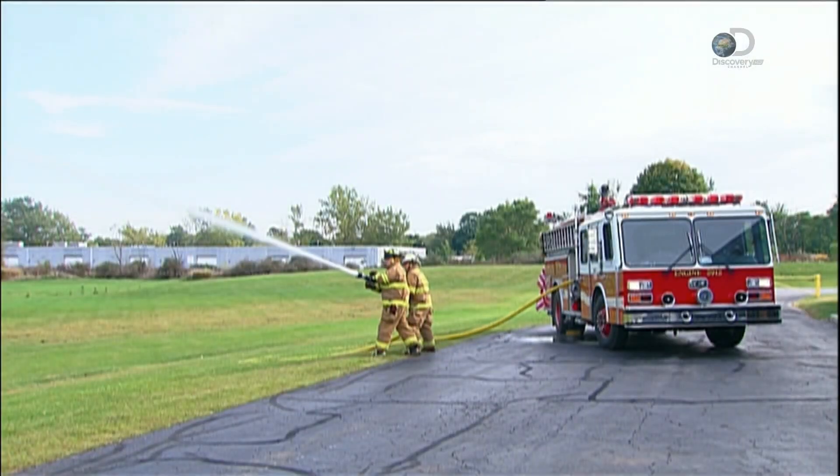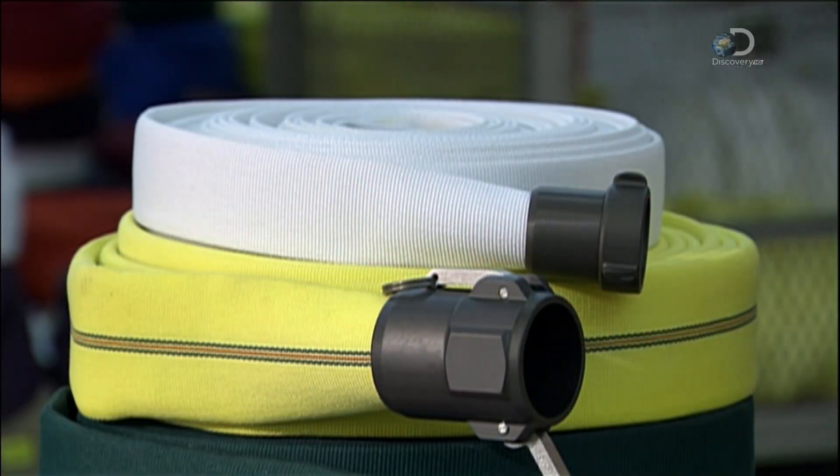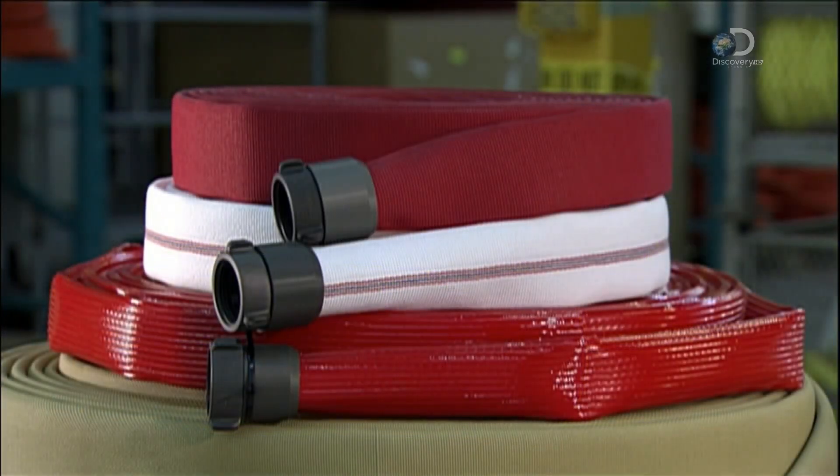Fire hoses come in a range of sizes to fulfill a range of functions, from small lightweight ones for fighting forest fires to large heavy-duty hoses for industrial fires.